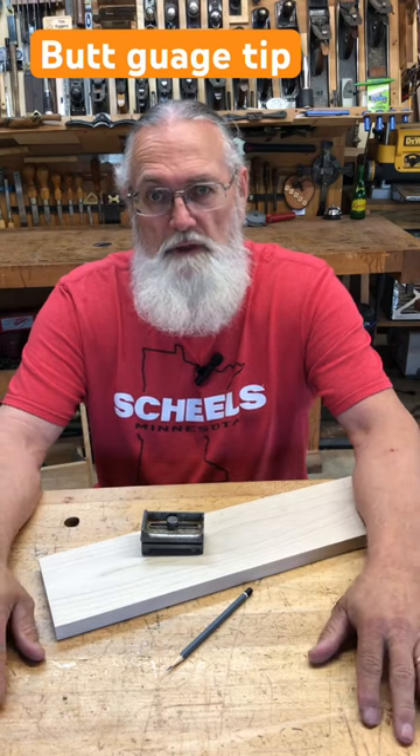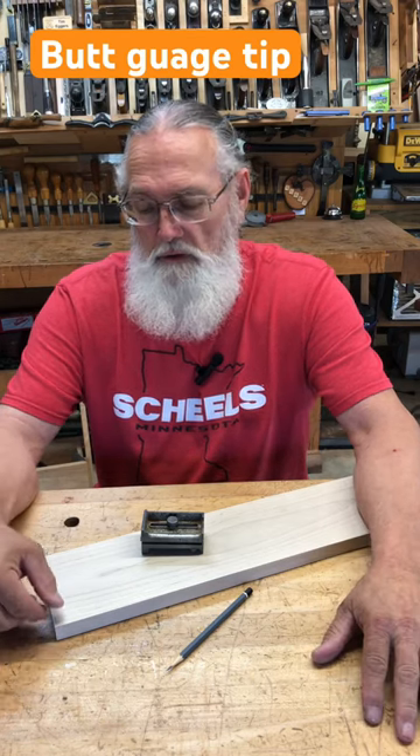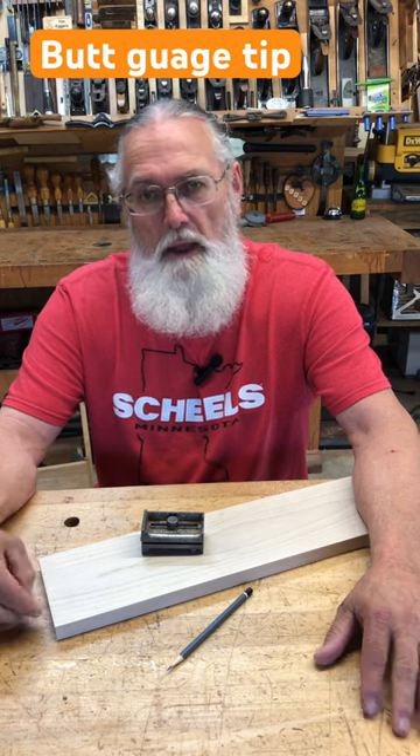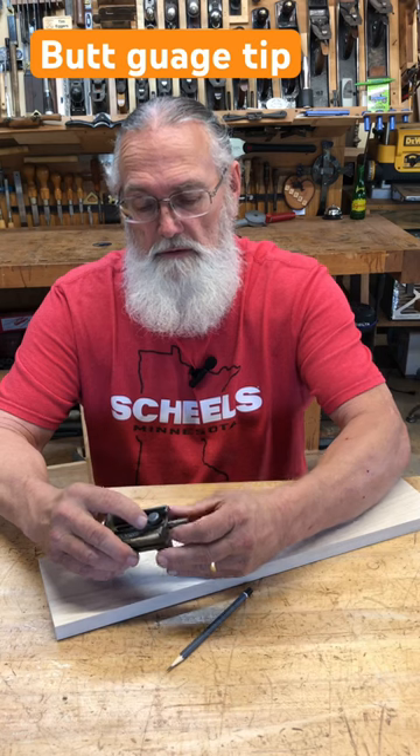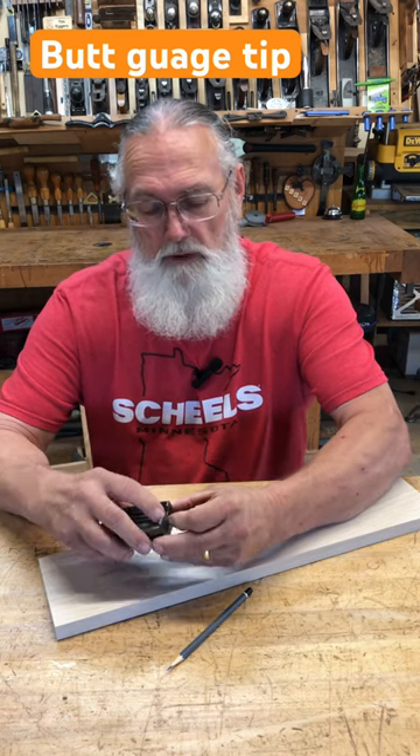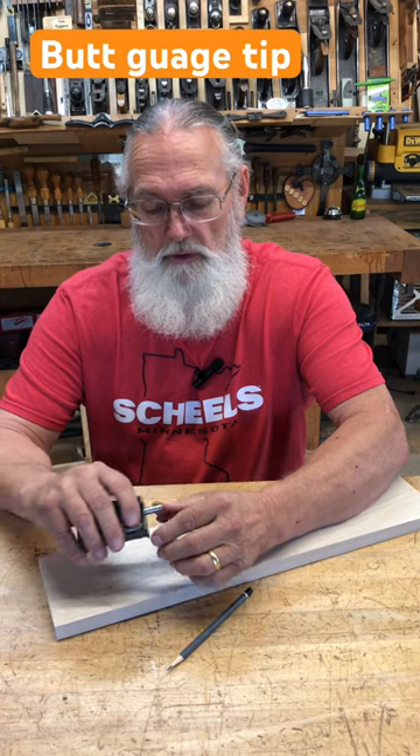When the occasion comes up where I get to cut some hand-cut dovetails or a rabbit on the end of my board, how do I mark the dimension? I like to use a butt gauge — a standard Stanley old-fashioned butt gauge. Pull the barrel out to the dimension that I want to cut from the end of my board.